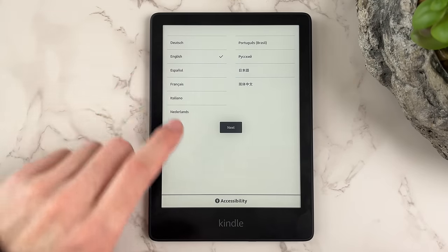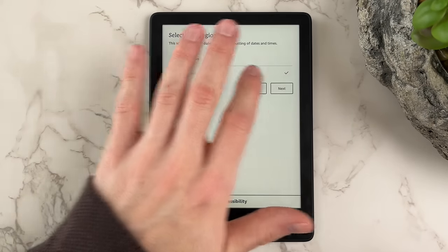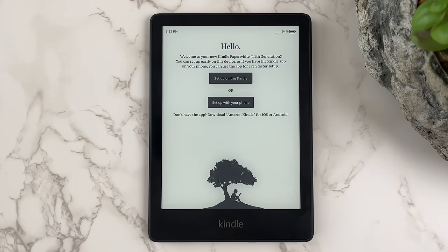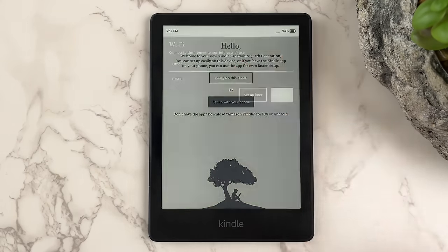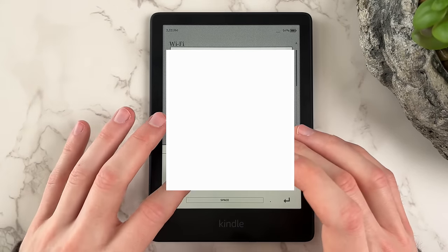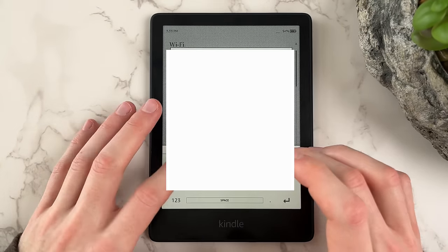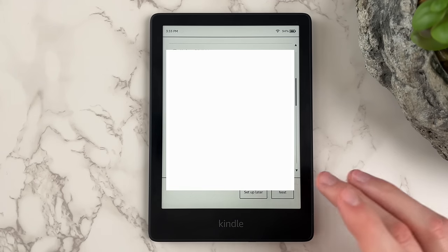After turning on your Kindle for the first time, we'll start by selecting the device's language and region. Once complete, select whether you'd like to set up the Kindle on your phone or the device itself. In this tutorial, I'll set up the Kindle on the device. If you'd like to start downloading books right away, go ahead and join a Wi-Fi network on your Kindle. However, you can easily complete this step later if you aren't near a Wi-Fi signal.